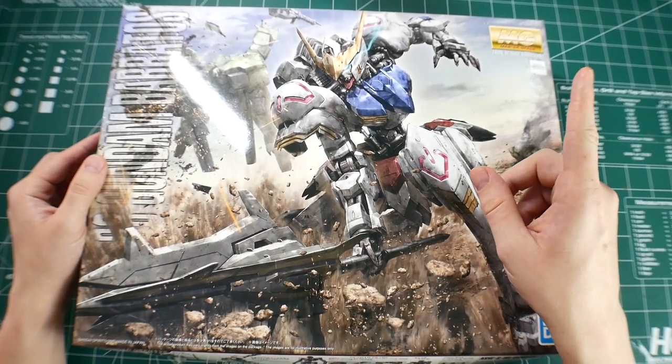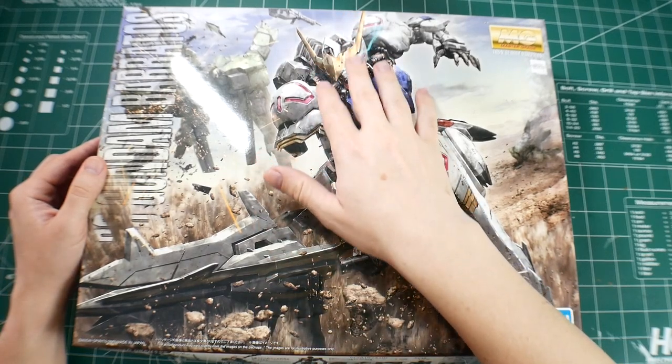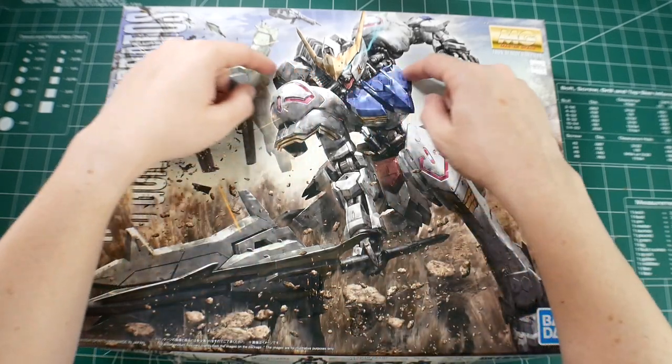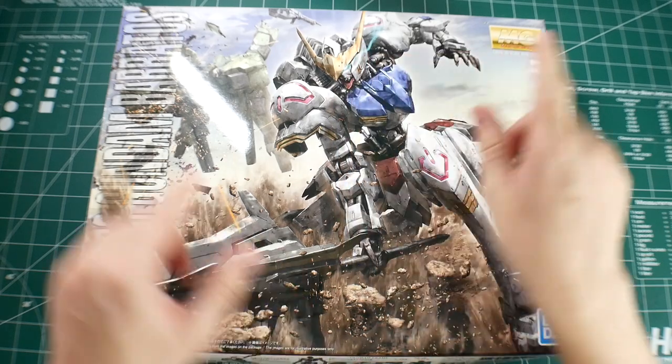Hey, what's going on YouTube? Kurosama here. Now today I finally have him, my beautiful demon. I'm so happy. After two weeks of basically getting spoiled because everyone else in the world decided to get him, I finally have him.